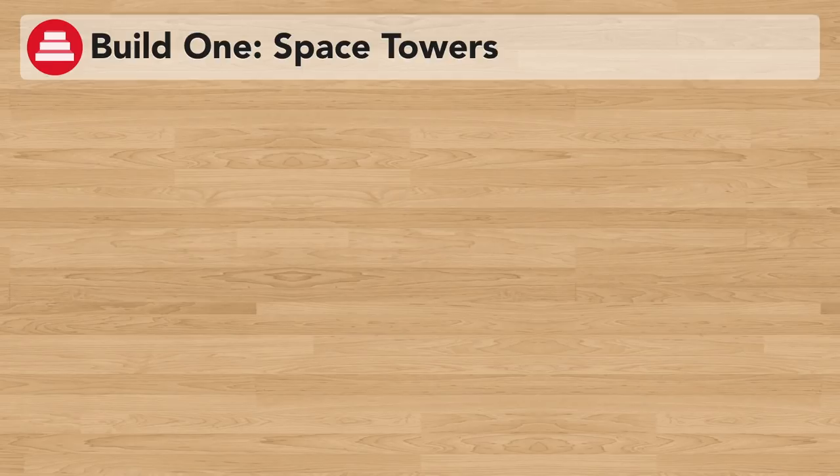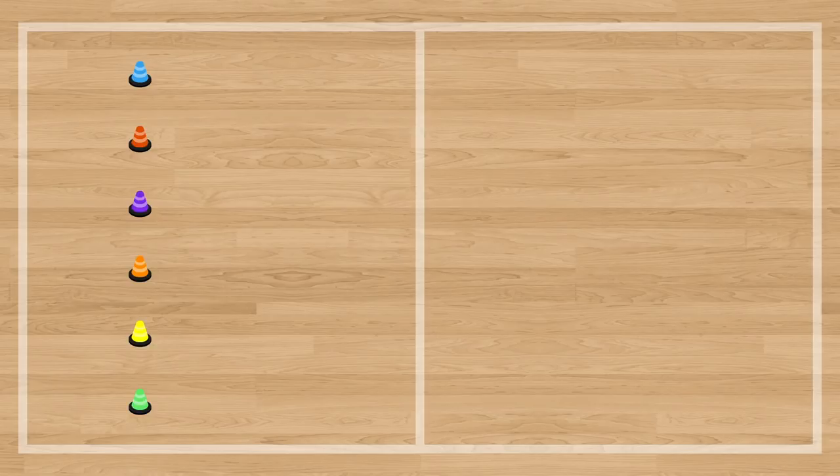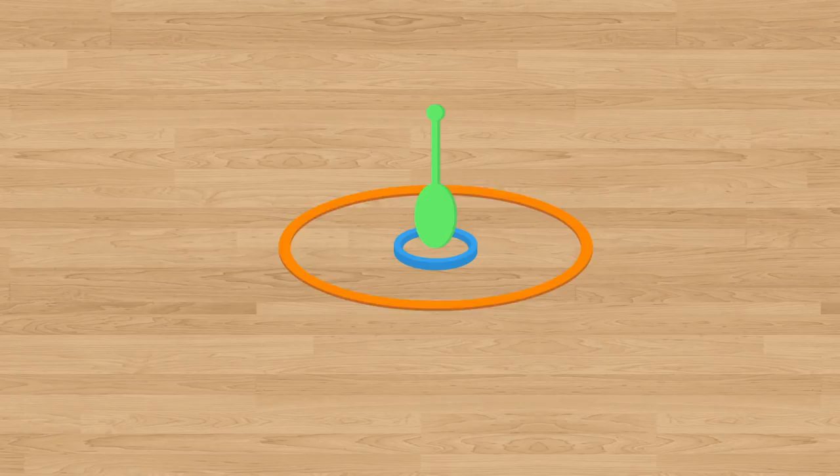For Build 1 of the game, the teacher will establish a playing area by setting up six bases using cones and designating a line as a throwing line. The class will then be divided into six teams, with each team setting up at their base. On the opposite side of the throwing line, the teacher will set up different space towers. Each space tower is built up of a hoop, a ring, and a thin pin.